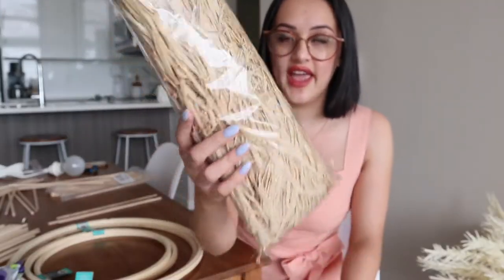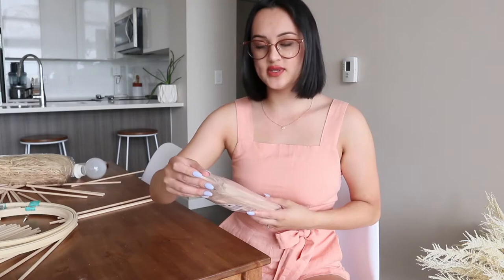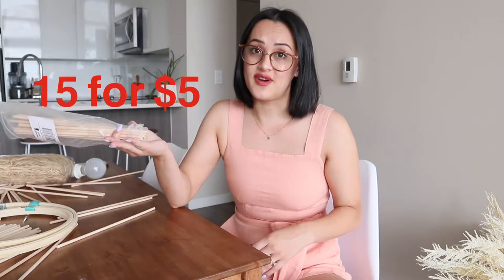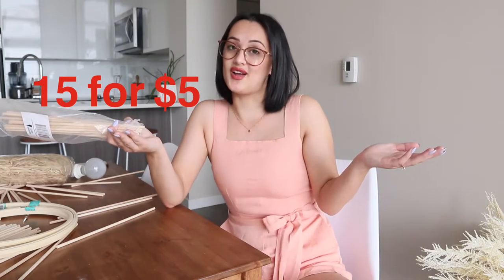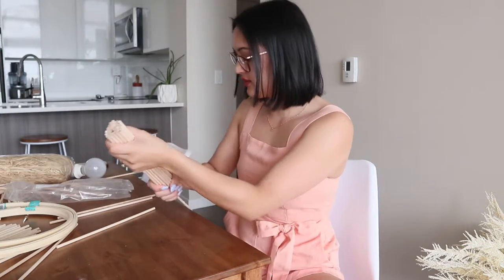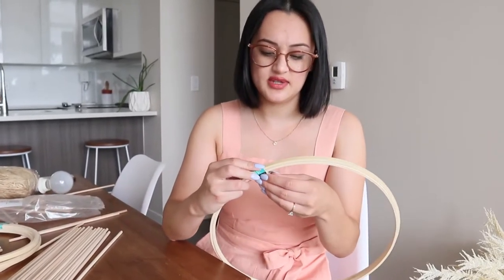I got this big thing of raffia — ribbon, string, paper string — it kind of looks like hay. Paid ten dollars for hay, basically. Then the wooden dowels: nothing super exciting, literally just giant chopsticks. You get a pack of 50 for five dollars at Michael's, or a pack of 100 for about $25 on Amazon. I needed a lot so I went with Amazon. I'm a little nervous to start because this really added up cost-wise.